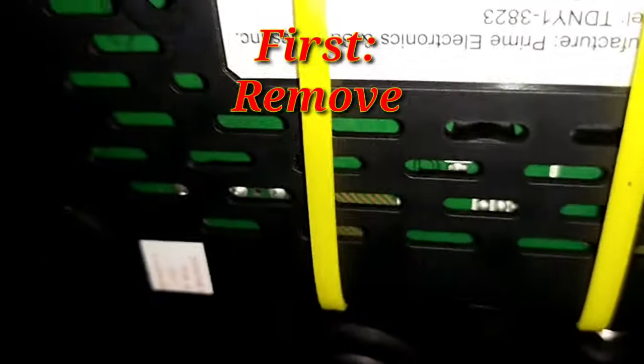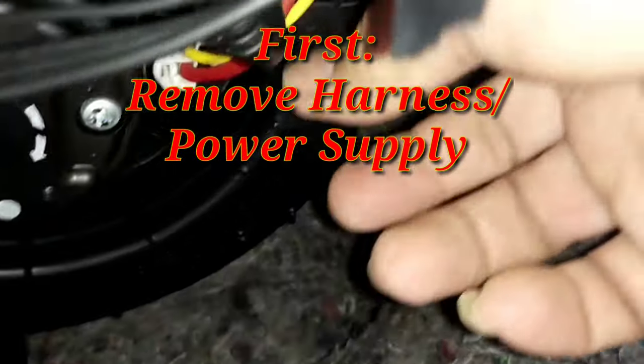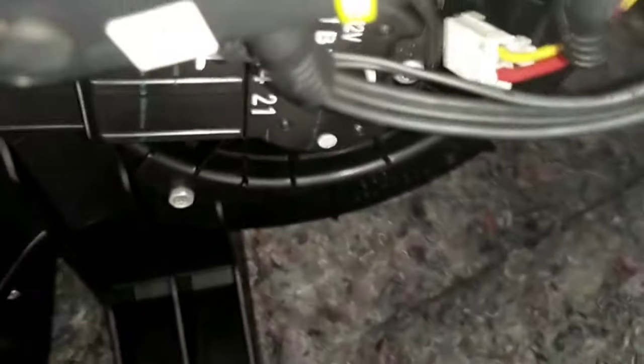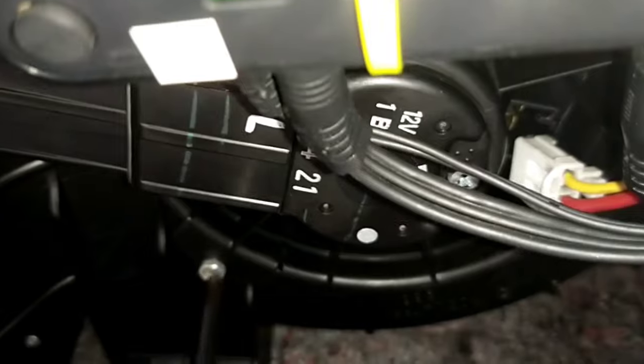Tanggalin lang yung kanyang — okay, so there you are. Then tanggalin lang yung mga screw na yan. Tatlo na tatanggalin yan, so nahin na natin to.